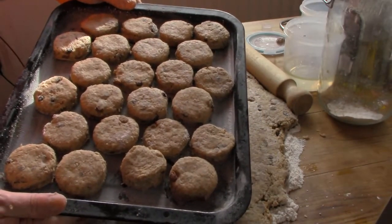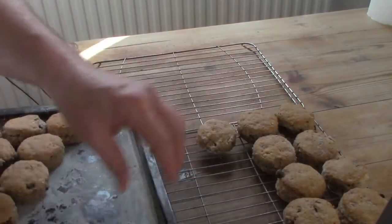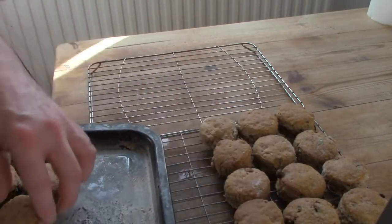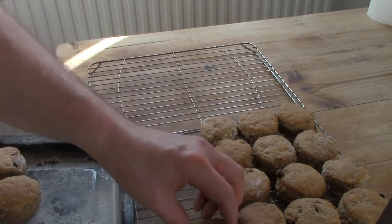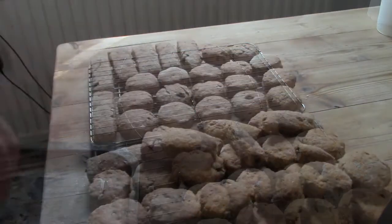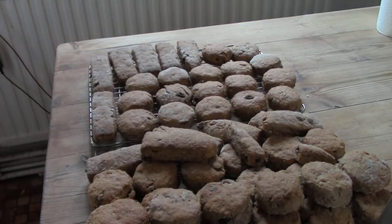When baked to a light brown colour, place the scones on wire trays until they have completely cooled. Then store in an airtight container to keep them fresh, or put in the freezer. I make big batches of scones and put them in the freezer, taking out a small container full at a time to use as and when needed. It means I have fresh scones whenever I want them, and saves time and cost.